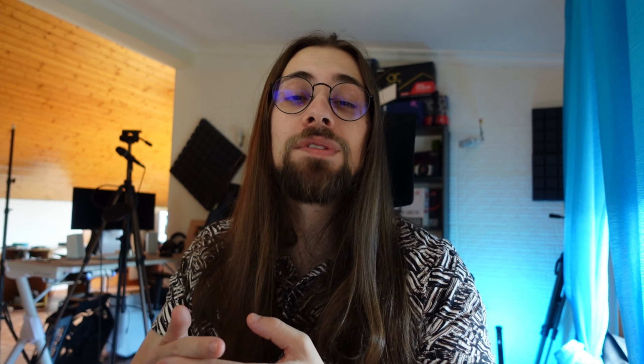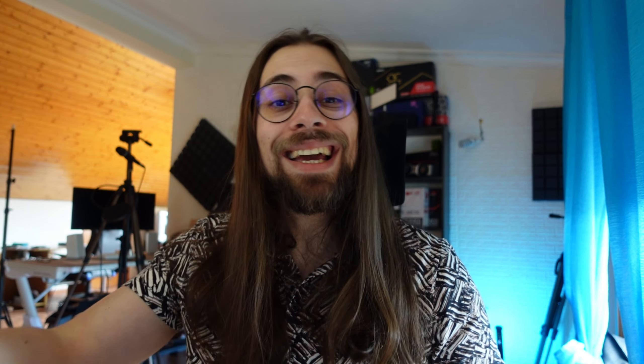The only thing that can actually break your GPU is if you have a bad power supply. A bad PSU can break things if it sends a lot more voltage or amperes than it should to the GPU. But once again, only if your PSU is bad. If you have at least a decent power supply, you have nothing to worry about.